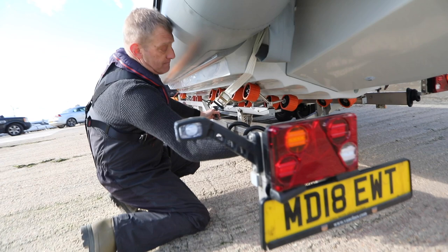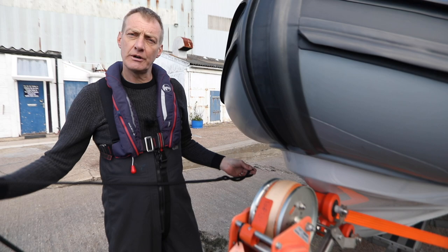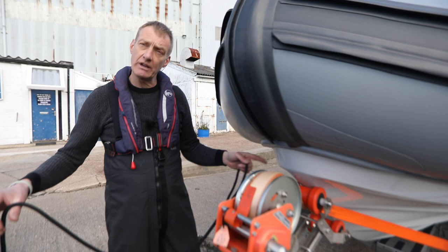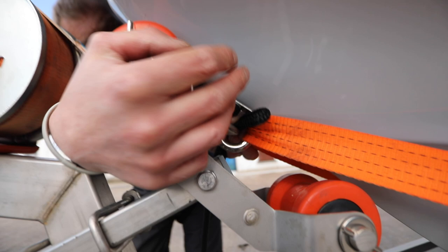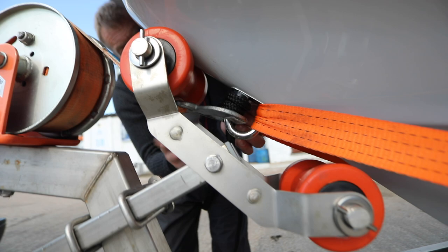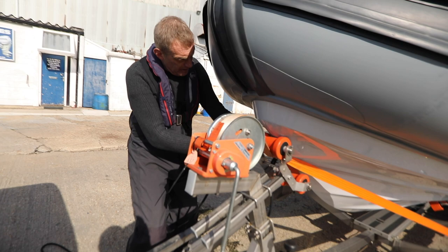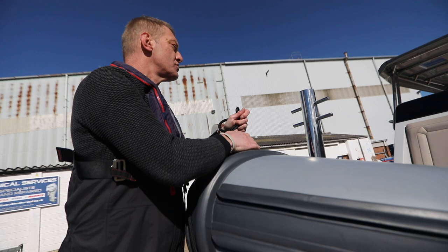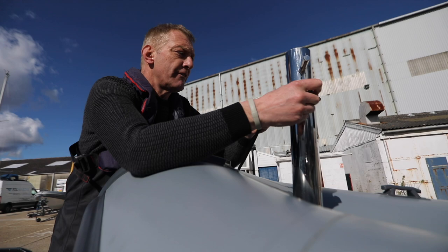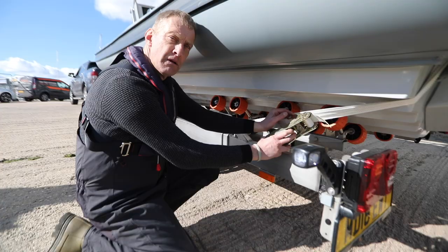Next thing I'm going to do is take my bow line. It's useful to have a bow line attached to the D-ring anyway, so we're going to put it on the D-ring, around the trailer, and then into the boat so I can release the line from on board. That gives me a bow line from when I'm afloat. I can stand on the trailer which makes life so much easier. I'm just going to tie it off on my Samson post — if you haven't got a Samson post, just use the cleat inside, that'll be fine. That means we can't go anywhere.